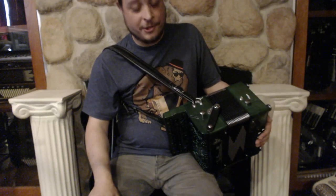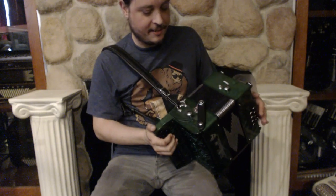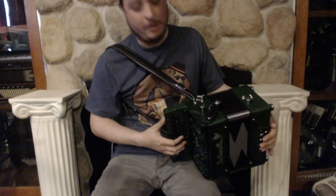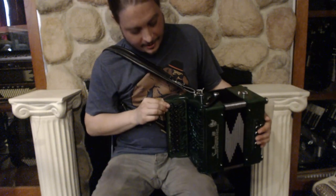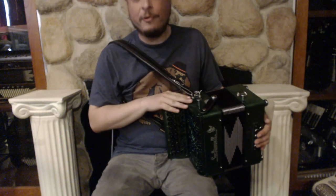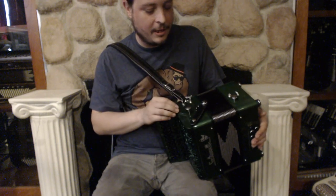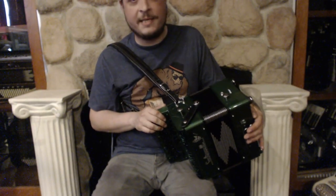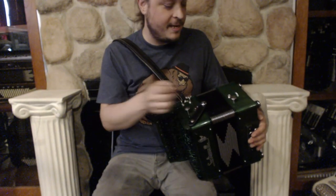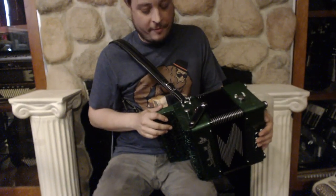Hi folks, my name is Zach Leger and I am here today to show you this fantastic little Sauterelle Ether model. This instrument is in BC and it has three voices on the treble side — two medium and a low — and it has a stop to drop the low. It also has eight bass in the McComiskey bass setup for BC, and it's got a stop that can drop the thirds from the chords.